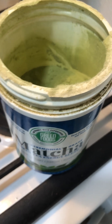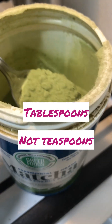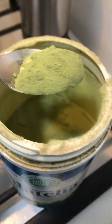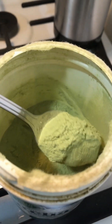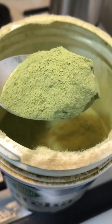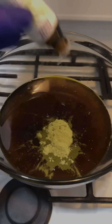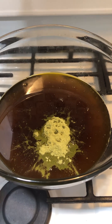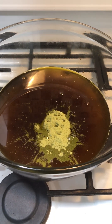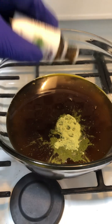Now I'm going to do about two teaspoons of matcha. Now I'm doing a lot of drops of tea tree oil — probably about 40. Now about 40 drops of lemongrass oil.